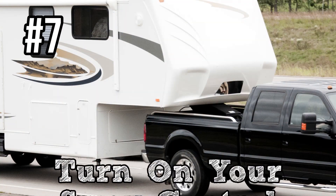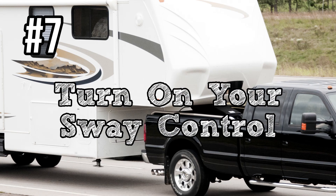Number seven on the list is turn on your sway control. We offer the Tucson Sway Control here at RecPro. The pressures on your RV will be greater going up or down a mountain, and the sway control can make all the difference — it's a big deal. It keeps you from swaying.